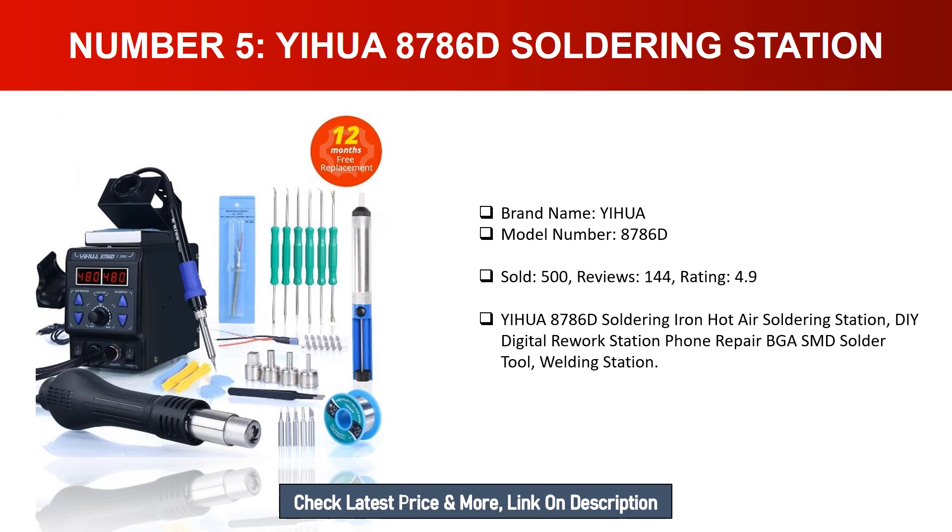Number five: YIHUA 878060 soldering station. Brand name: YIHUA. Model number: 878060. Sold: 500. Reviews: 144. Rating: 4.9. The YIHUA 878060 is a soldering iron and hot air soldering station, a DIY digital rework station with foam repair, BGSM desolder tool, and welding station.